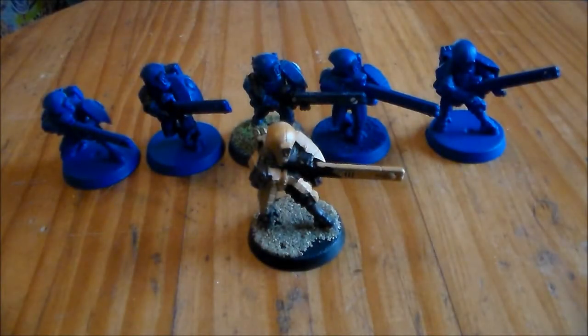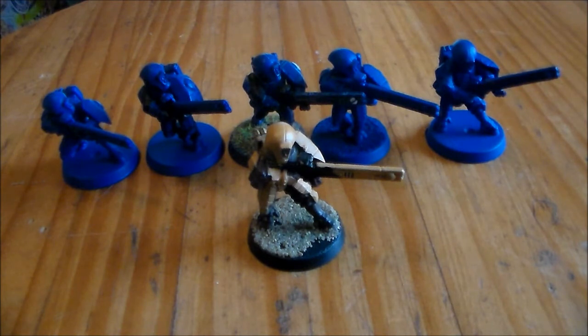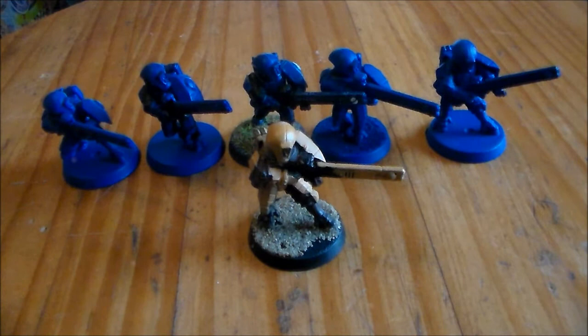Hey guys, SpongeMurphy here. In one of my last videos I asked you guys to vote on which 40k army you'd like to see me paint next. It was between my old Space Marine army — Ultramarines — and my old Tau army. And you guys voted for Tau, which was pretty much a big favour of Tau. I'm really happy about it. I haven't seen any of my Tau models for a long time — they've been packed up in a box in the attic. So thanks to everyone for voting for that.